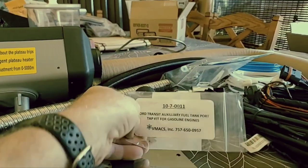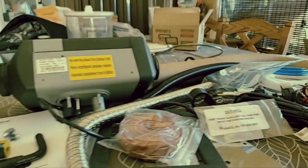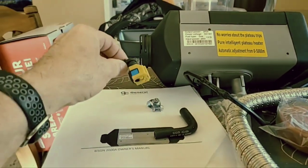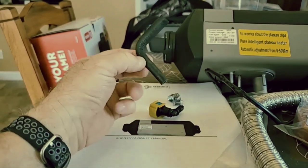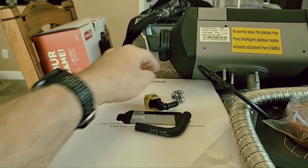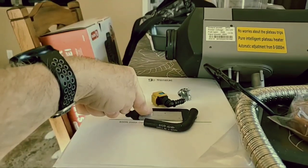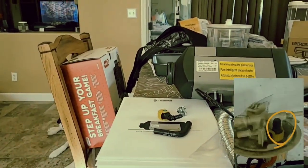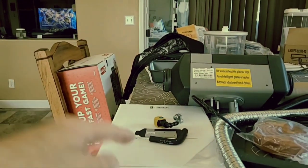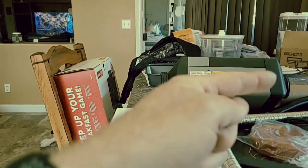I got this from VMAX. It is a kit that consists of an adapter with a port, the hose to go from the adapter to the fuel line, and a couple of clamps. Ford Transits have on the fuel tank another pipe going down in there — another feed. You pop the cap off, put that one on, plug right into it, and then run it to the pump.